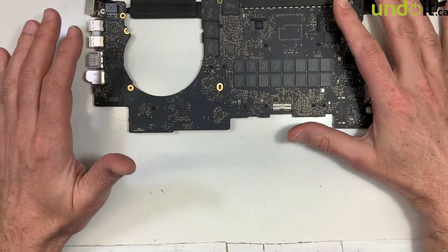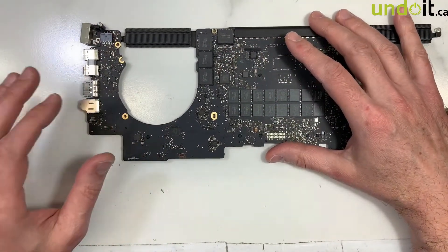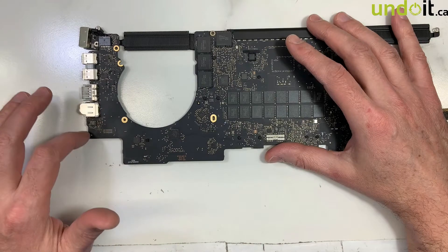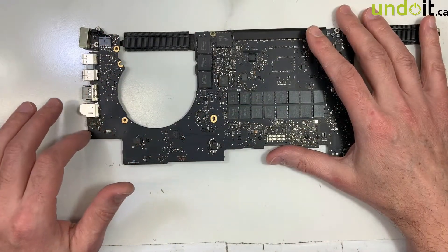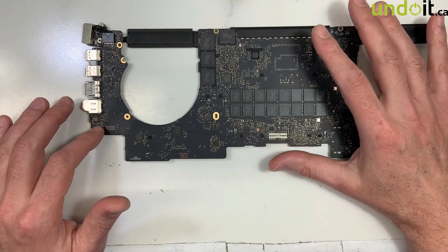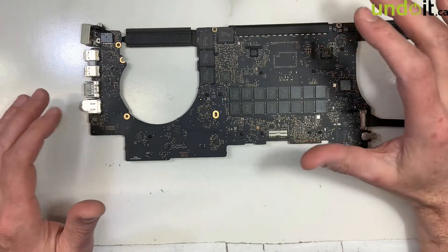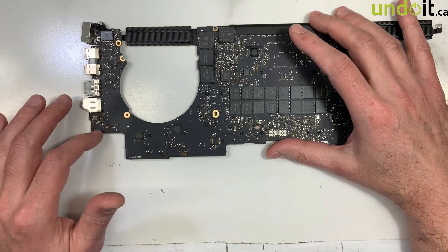Because I know everything else is working, there's no need to study any power or anything like that. The sleeping is not working, and the sleeping sensors are here, so the problem is in here — nothing to do with anything else. I'm just going to focus on here, compare it with a good working board, figure out what's wrong, replace the bad components, and then we'll try it again. I'll be right back as soon as I know more — I will let you know what was wrong and how I fixed it.